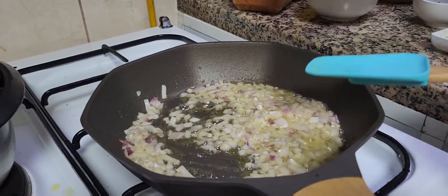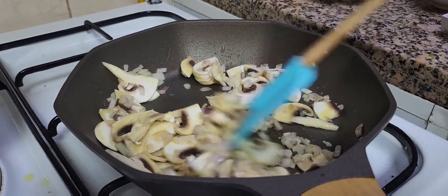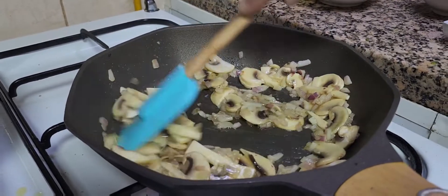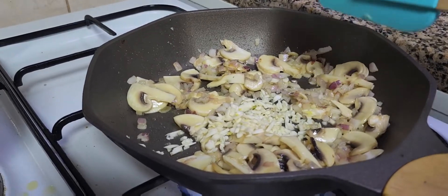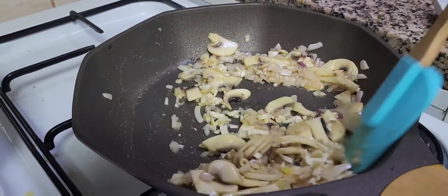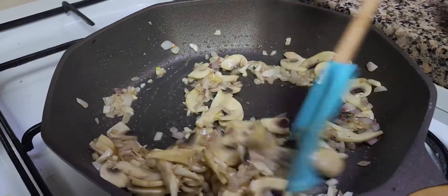Now our onion is sautéing. I need to add my mushroom and make it sauté. Cook until the mushrooms are done. Look, our mushroom is getting sautéed. At this time I'm going to add my garlic — I like garlic so I put a lot, which is very, very healthy. Sauté until our mushrooms are tender.